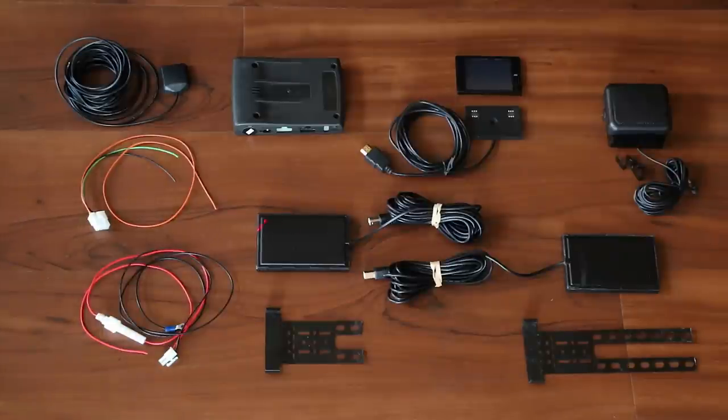The patch antennas right here are a little bit different than most radar detectors. They're not the traditional horn — they're actually flat patch antennas, so the design is a little bit different than what you'll see with most radar detectors. The package with a single radar detector antenna retails for $3,000. If you want to add a second antenna like this, it adds an additional $1,500, so this package you're looking at here is $4,500.